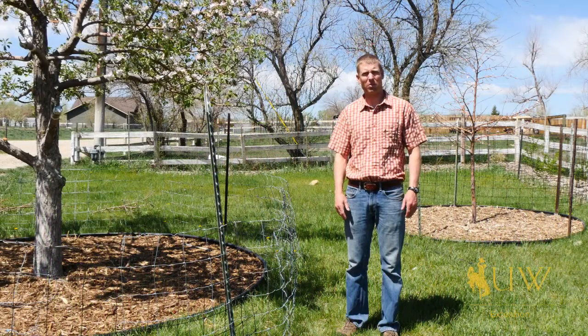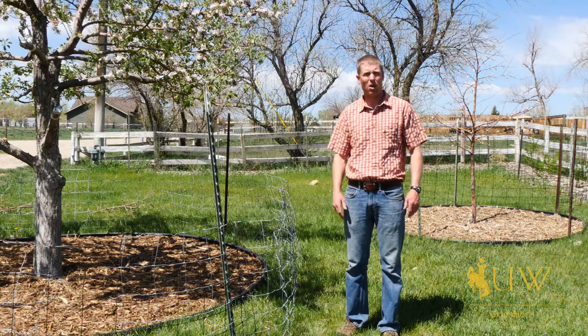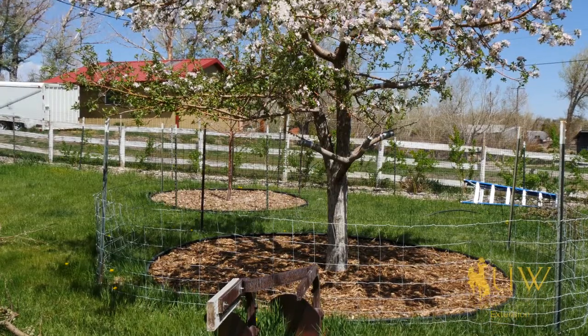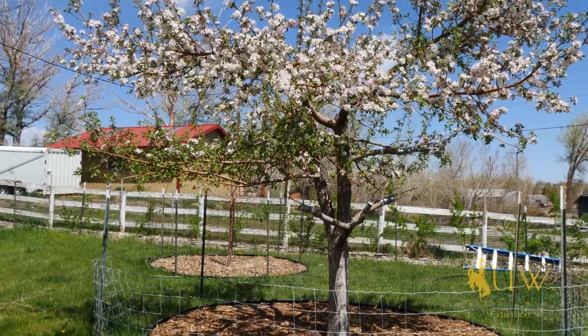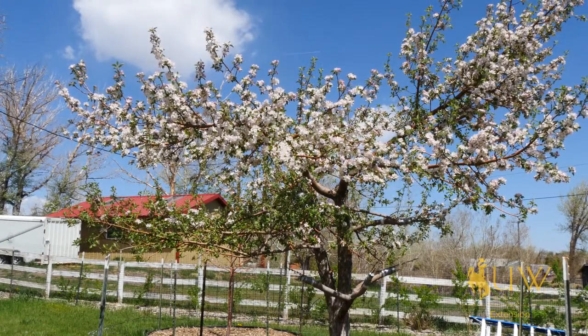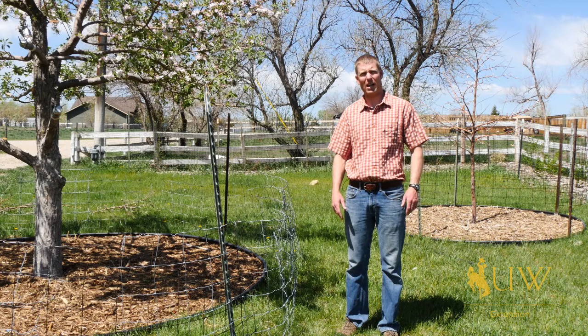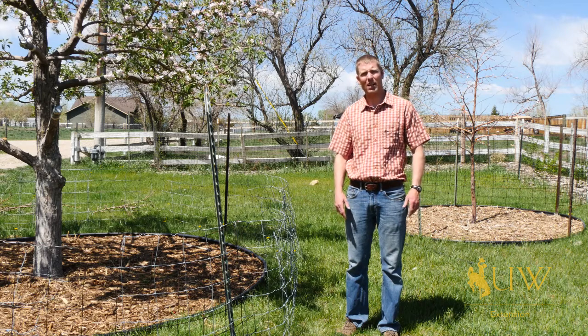In previous episodes we've talked about the importance of making sure we have two trees for proper pollination, and the importance of finding trees that are hardy enough for our environments. One thing we probably haven't touched on but should is selecting trees that require two different varieties for proper pollination, but making sure that they actually bloom and flower at the same time so we can get those plants to cross-pollinate.